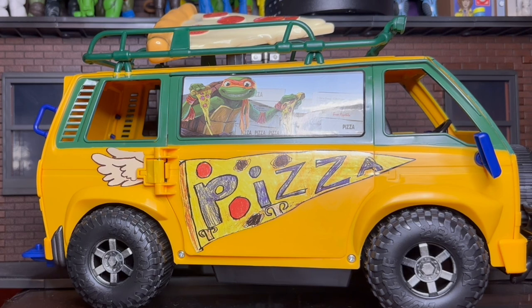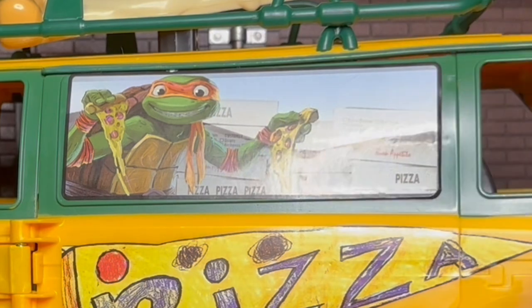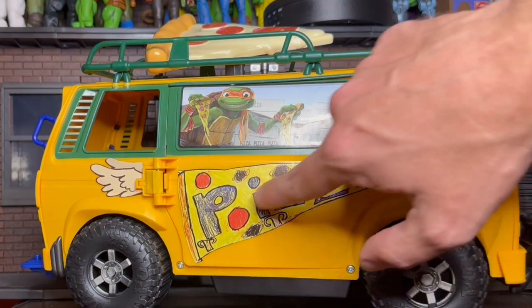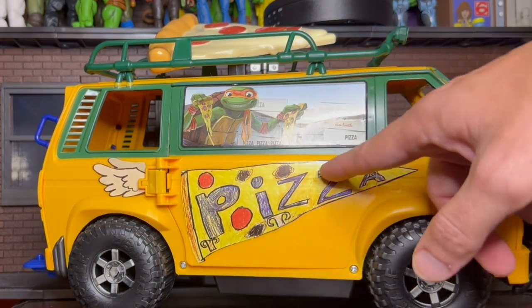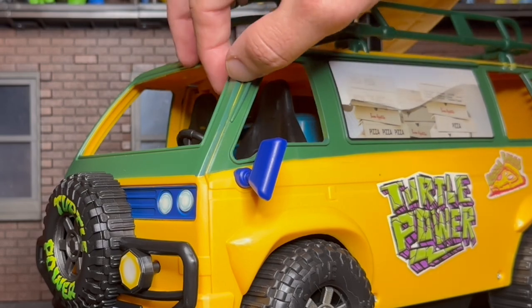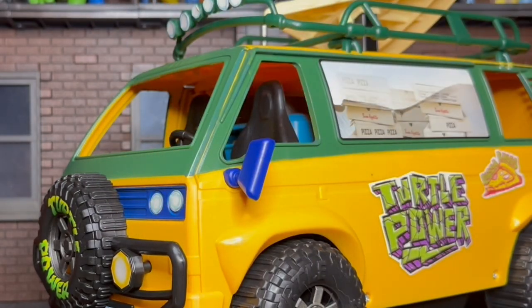I don't love the stickers on this. The side panel sticker of Michelangelo in front of pizza boxes doesn't read as an advertisement and I'd rather just have a window there. This other graphic almost looks like it was done in crayon — like it's their first pizza van. I wish they'd done something else. Same deal with other stickers — if they're meant to be advertisements, they don't really work for me. This whole van could have used better stickers, and I wish there was something for the windows, at least the windshield.